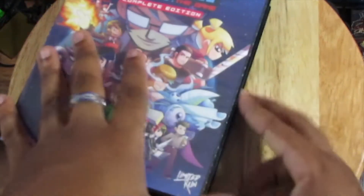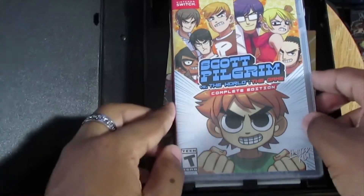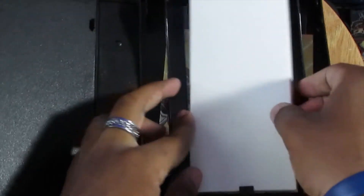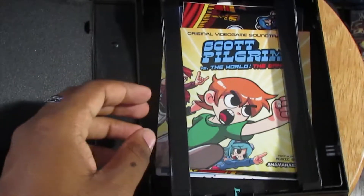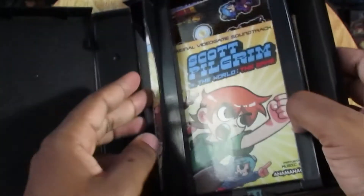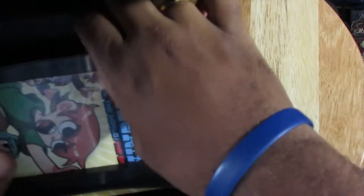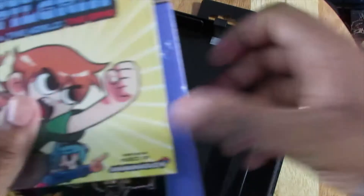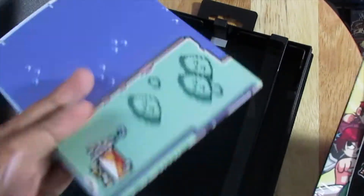Let's open this up and see what's inside. First off, we have the game — put that to the side. Do they just all slide out? We got the soundtrack, some stickers, and I believe this is a map slash poster. Let's move this to the side.